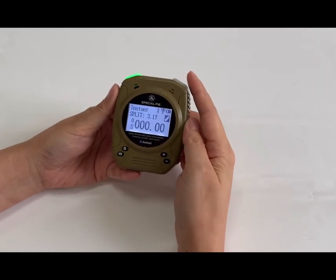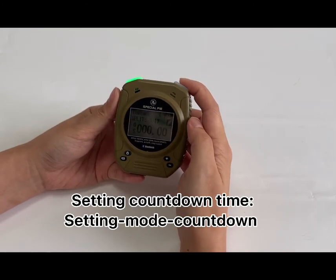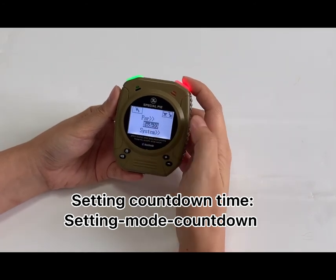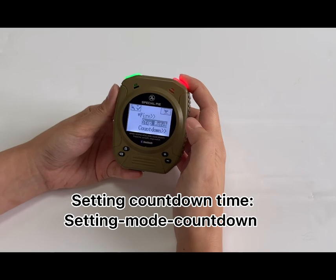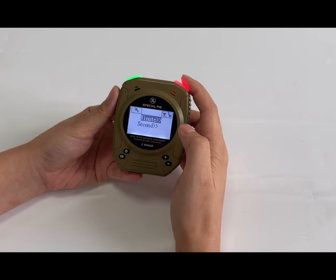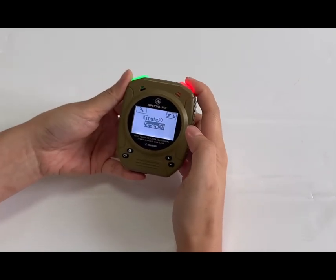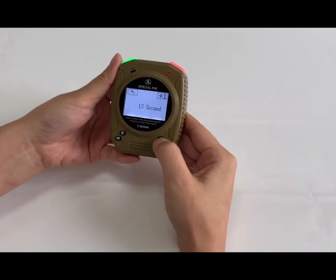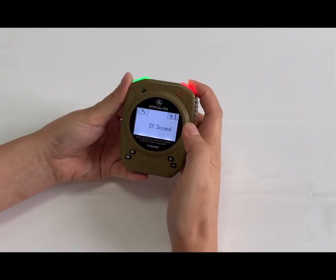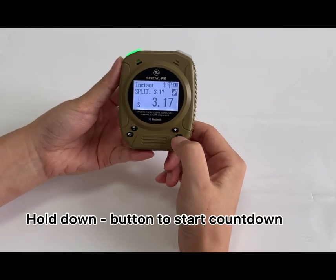If you want to set a certain time length, go to the setting mode. Find the countdown option and long press it to set. For example, to set 90 seconds: set one minute first, then go to the seconds and set 30 seconds. Then go back to the home page and long press the minus button to start.